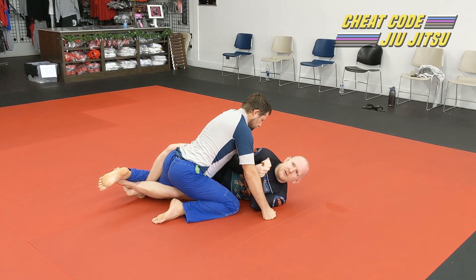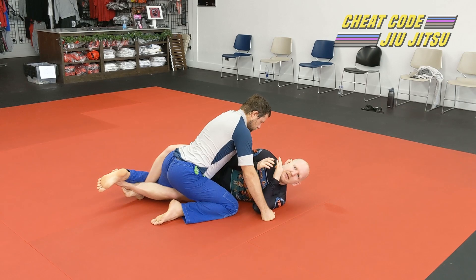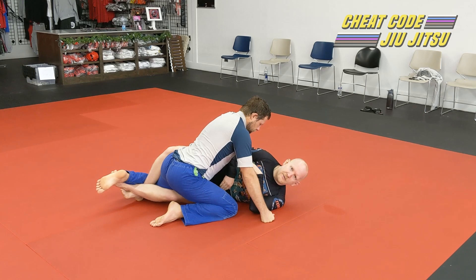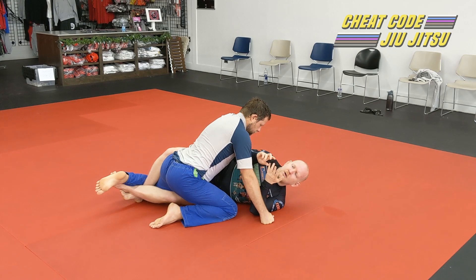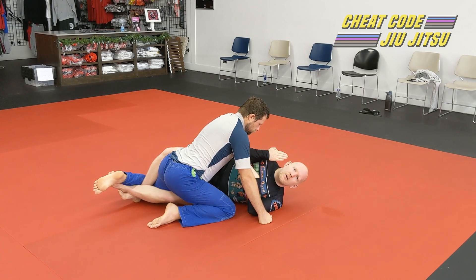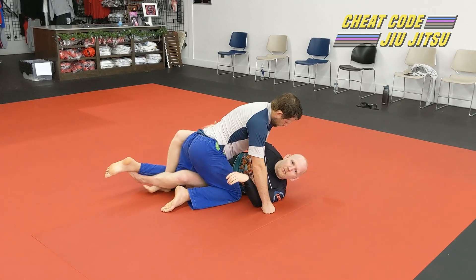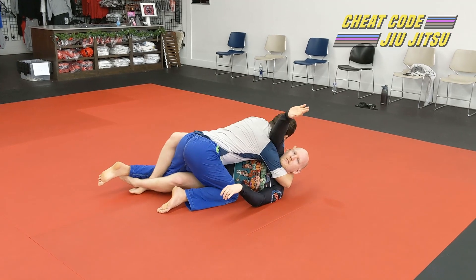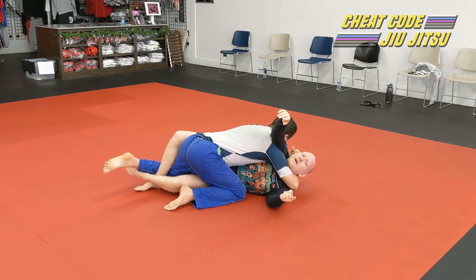There's also some submission defense I can do from here. The three most common submissions I see when someone's on top of me in half guard with lockdown are: a Kimura, a no-gi Ezekiel choke, or some kind of arm triangle choke. Any of those submissions require my opponent to come up high on me. I can counter those using my lockdown to pull him back down. If Chad sets up an arm triangle choke — and if you didn't catch the arm triangle deep dive, there's a link in the description — in order to finish it, he's got to keep coming up my body.